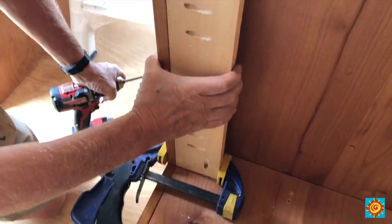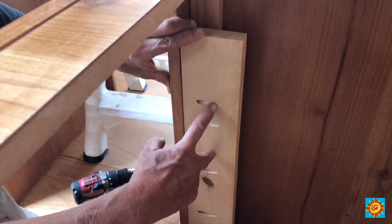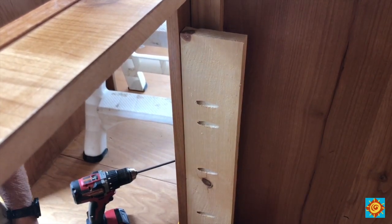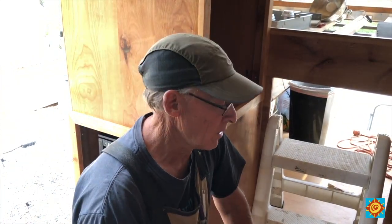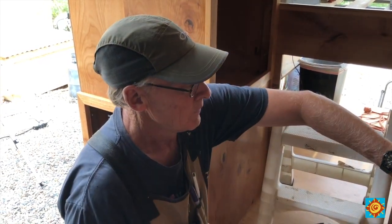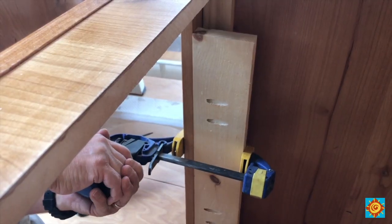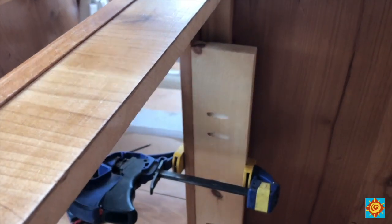I'm adding nailers on the side here — the refrigerator is going to sit in here and has two screws going into the side panel, so I'm putting side panels in to give something to nail to. A word of warning: when you build cabinets, don't use MDF plywood. It's soft pressboard — screws don't hold, it splits when you put nails or screws in it. I didn't know that's what I was getting when I ordered cabinet-grade plywood, and I'm really regretting it. These screws hold nicely in the alder face frame, but not in the MDF floor.